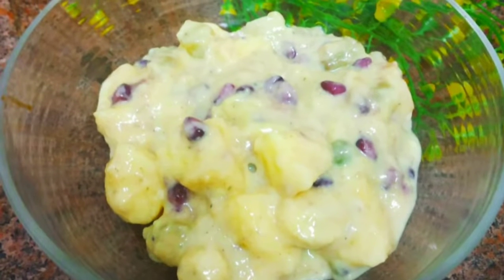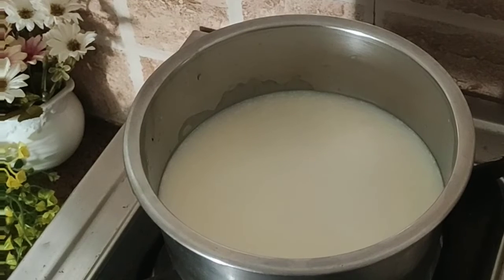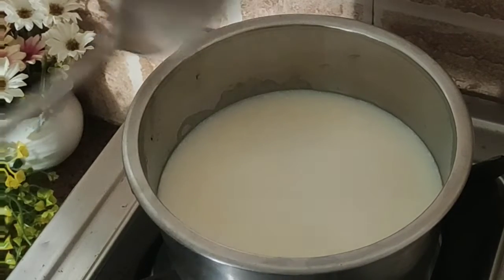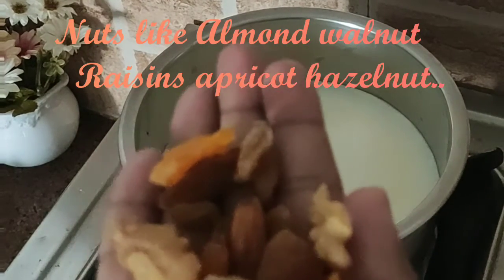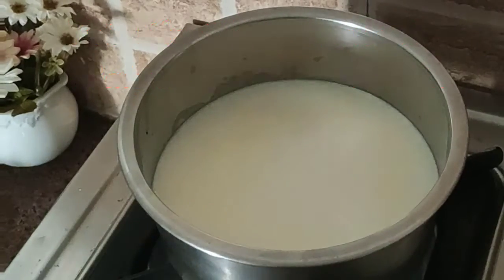Boiling half liter milk and adding two tablespoons of sugar — you can adjust the sugar level according to your taste. Taking a handful of nuts and grinding them into powder. The nuts powder is ready.